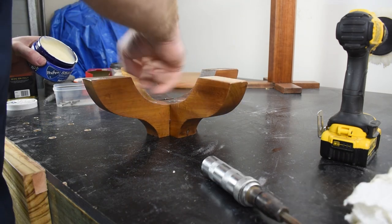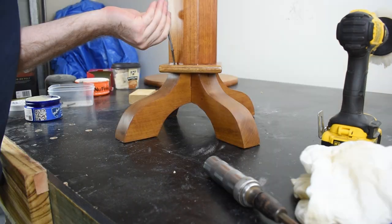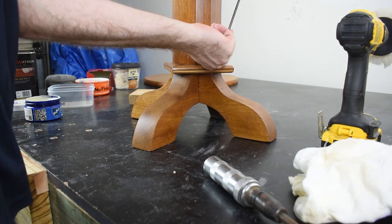I'm sure this will be refinished again in the future, so I add a little bit of wax to all the screws just to make them a bit easier to come out next time.